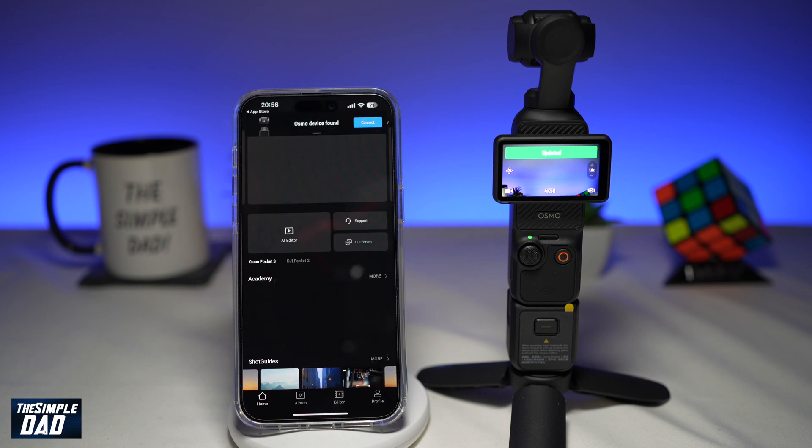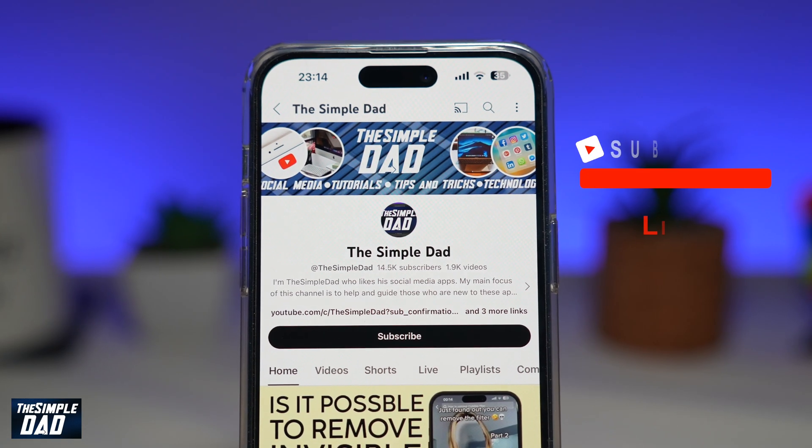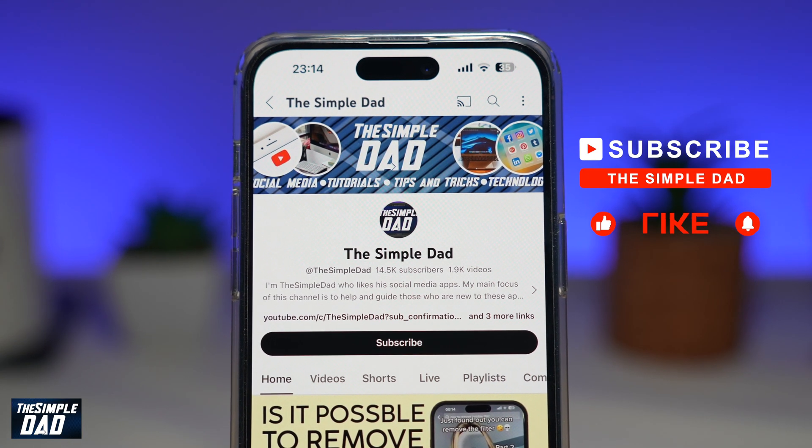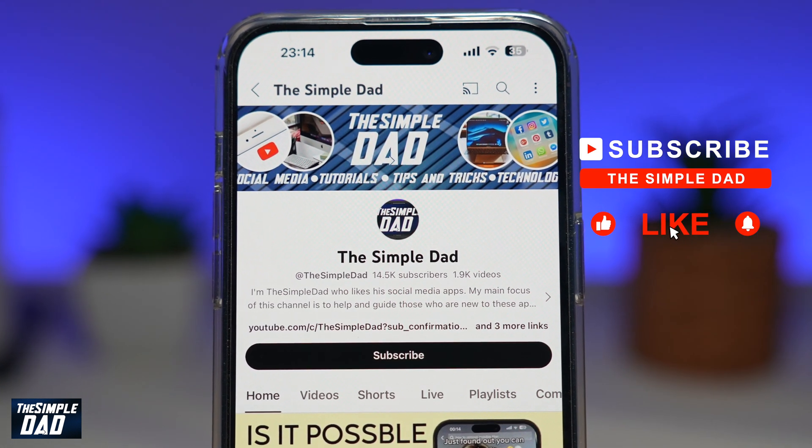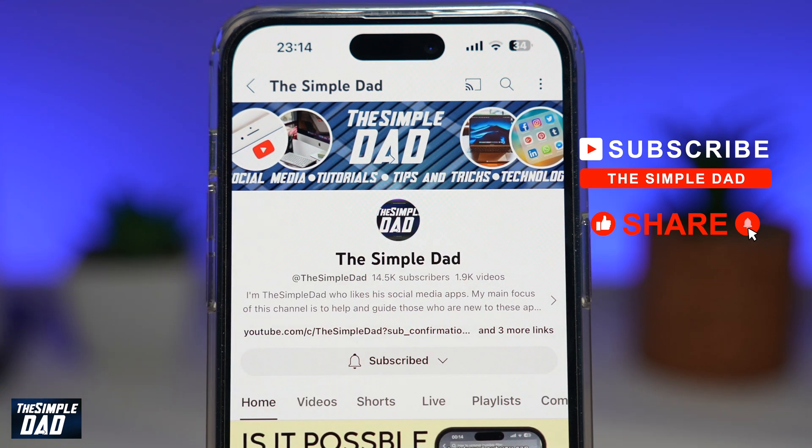And there you go, that is how to update the firmware on your DJI Pocket 3 gimbal. If you're new to the channel and want to find out more about your iPhone, Android phone, or any social media apps, don't forget to subscribe to this channel and hit the like button if you found this video useful. Thank you for watching and see you in the next one.